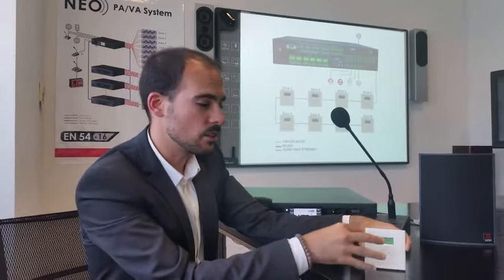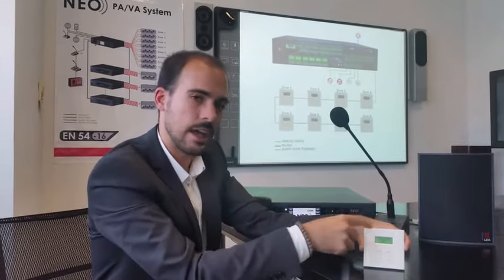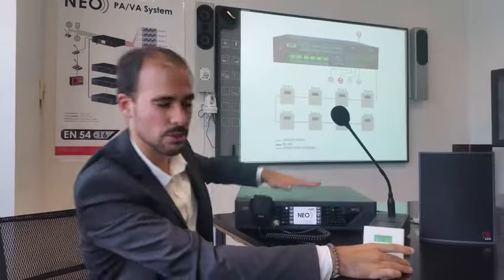As we can see, we are actually controlling the NEO internal matrix. This is not a simple attenuator — this is actually controlling NEO.